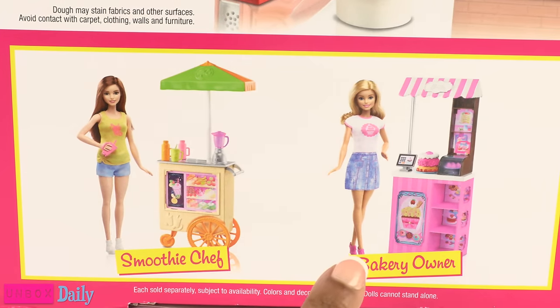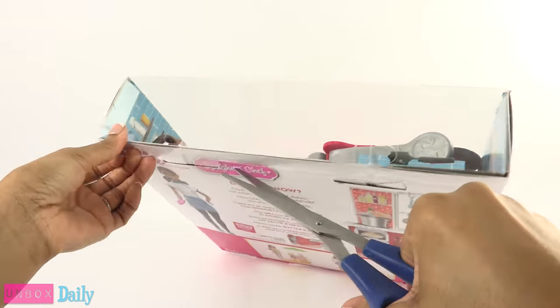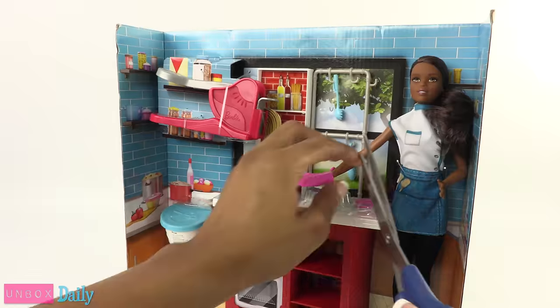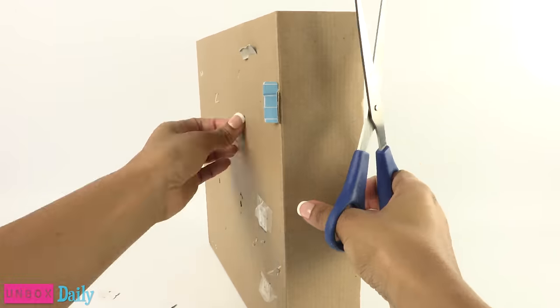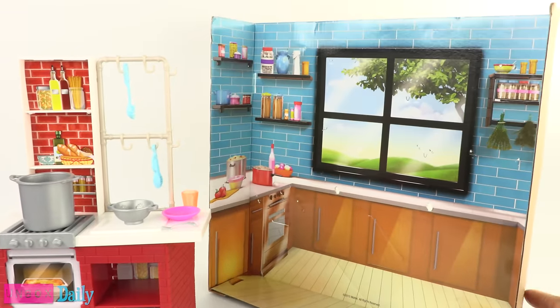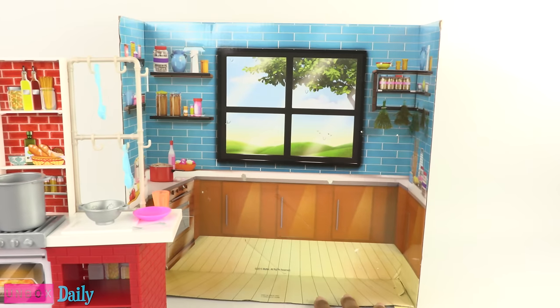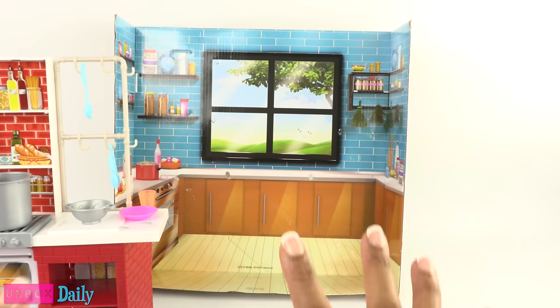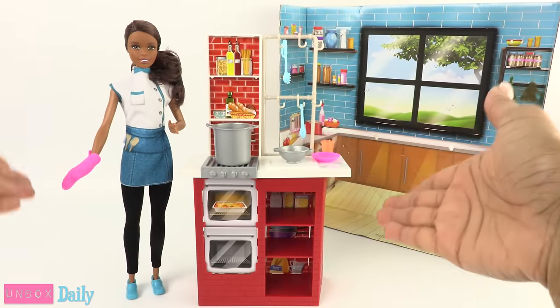At the bottom of the box we see there are other fun little playsets like the Smoothie Chef and the Bakery Owner. Time to carefully open the box. I did my best to save the packaging — we have a couple of little holes there, but I think far away it might not be that noticeable. Here we go, so here is the actual playset.